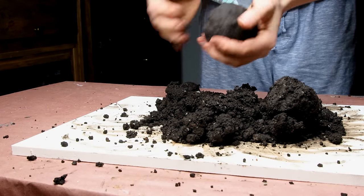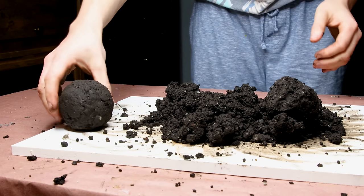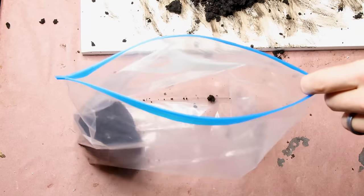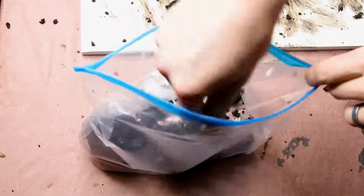It will end up being pretty stable and hold up well when molded together. You can make the ball whatever size you want — something around the size of a fist or smaller is probably ideal. For this build, I made mine around the size of a fist. You most likely will end up with a little bit of excess, so just pop it into a zip bag and save it for future builds.